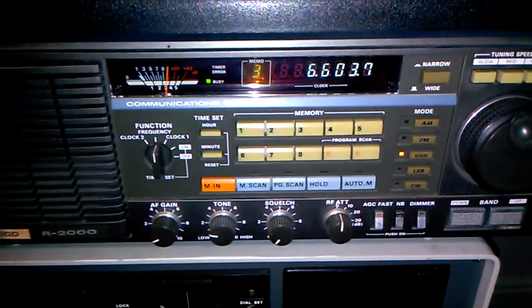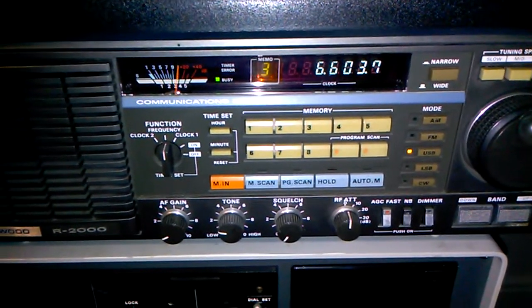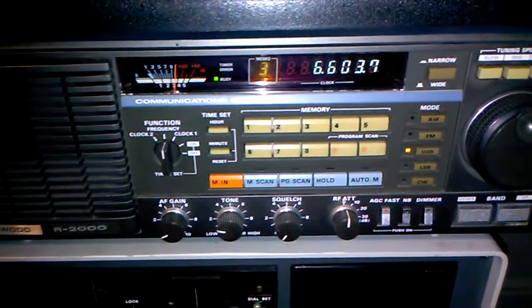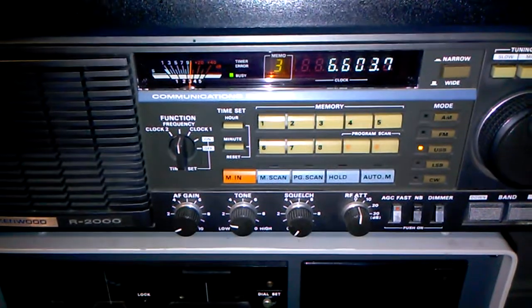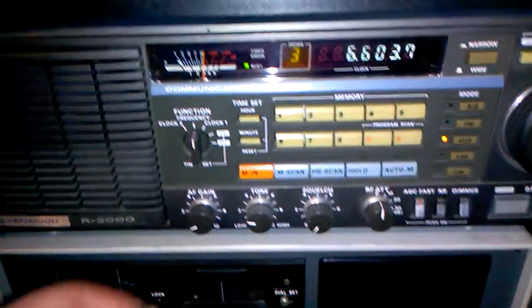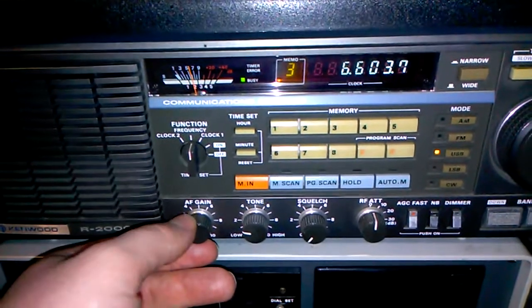I'm hoping I can get up higher once the weather gets better. Right now it's just wet and raining, it's just sloppy out there. So hopefully shortly I can get up higher. But right now, this is the Alpha Delta DXSWL.